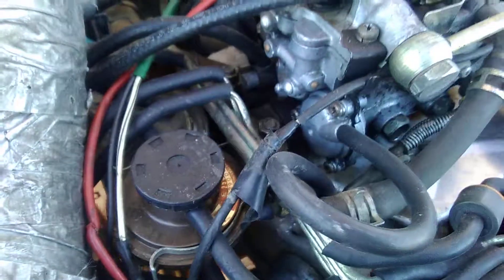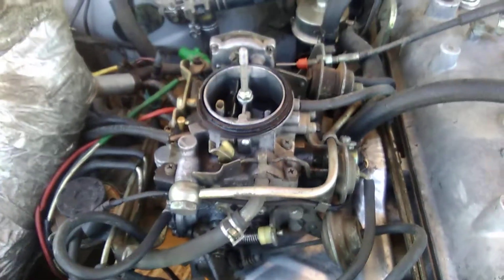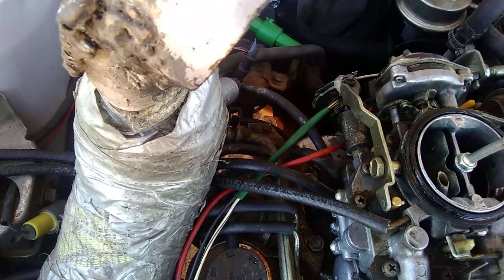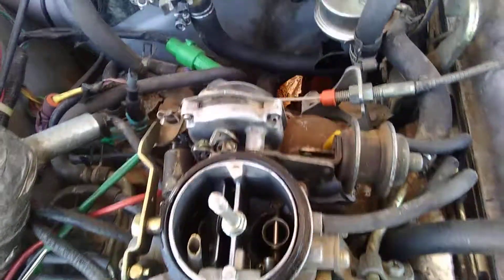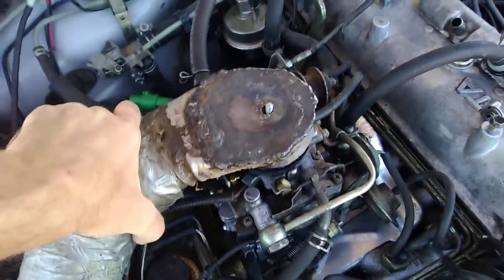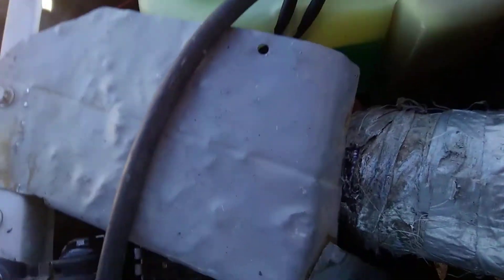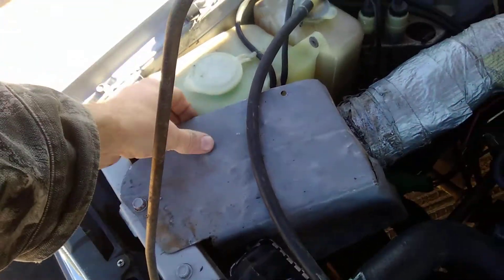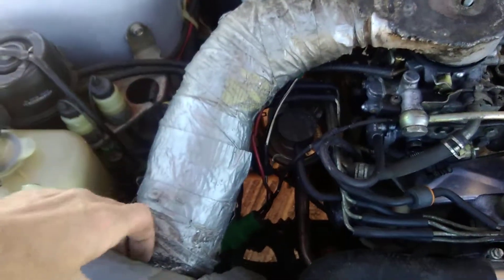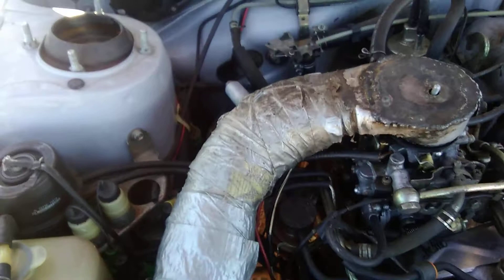As far as everything else goes, I just like to have everything hooked up the way it's supposed to be. These cars will give you great gas mileage and performance — they're still slow, but they will run a lot better if everything's right. I did run a cold air intake on here; it's a cone filter underneath a little cover I built, kind of a K&N style cone, and it gives it a little bit more power.